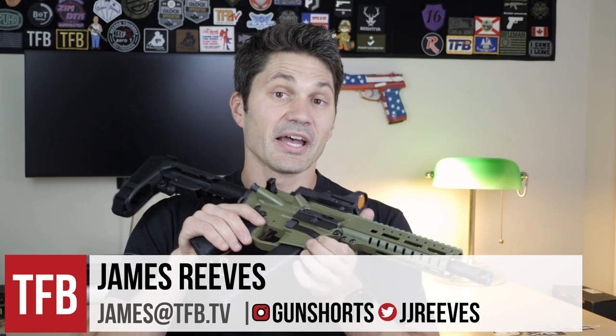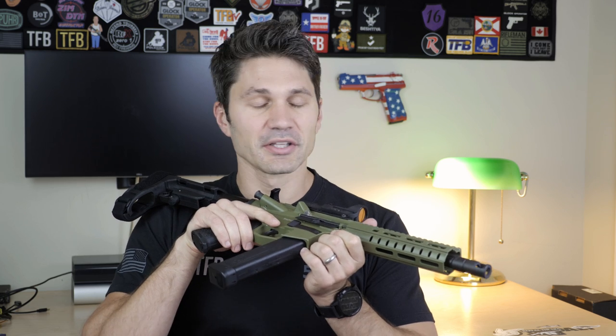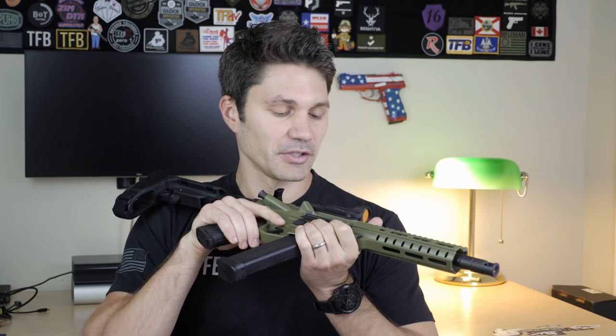Hey everyone, James with TFB TV, and I have a brand new gun to talk to you guys about. But before I get there, I want to save us all a bunch of time and I want to ask: are you one of those people who believes that no one should pay more than a thousand dollars for an AR-15 or a pistol caliber carbine?